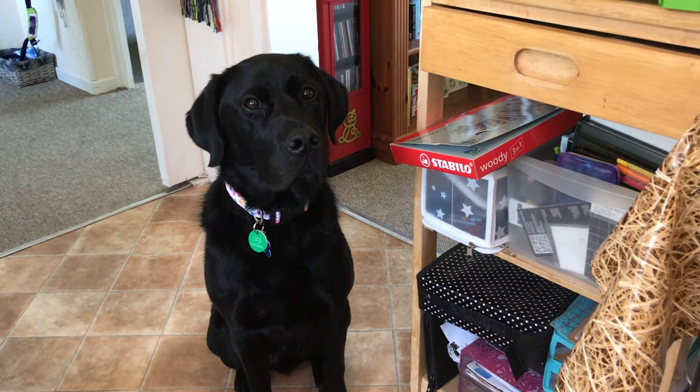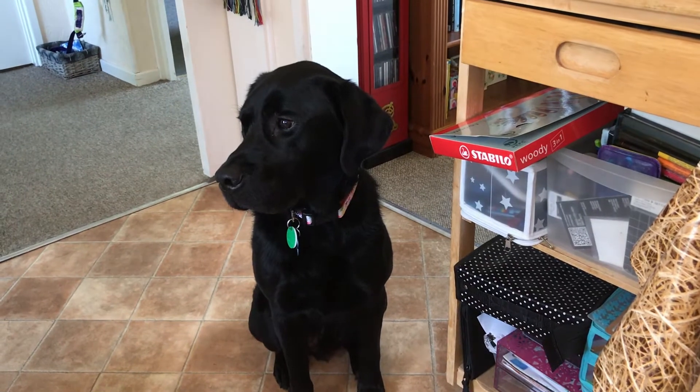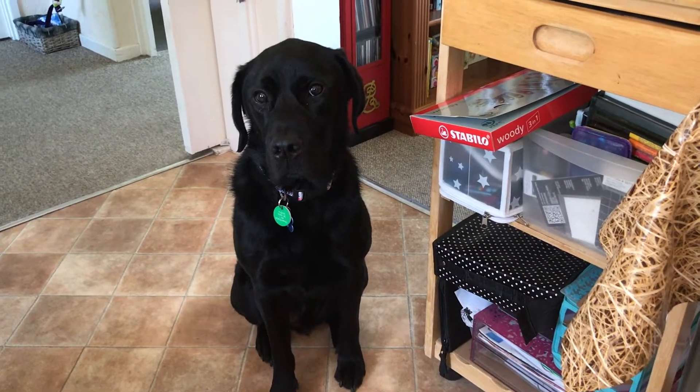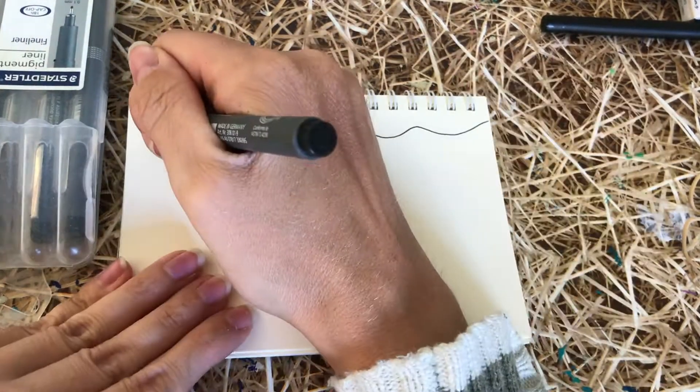Hello everyone, it's Janine here with my assistance dog and Canaan partner Pugsley at my studio space. Today I'm going to bring you another art video promoting positive mental well-being through art. Today I thought we could have a go at Zen Dangles.